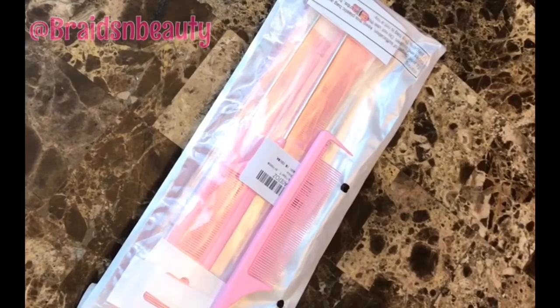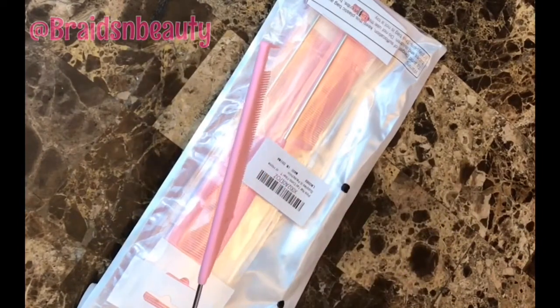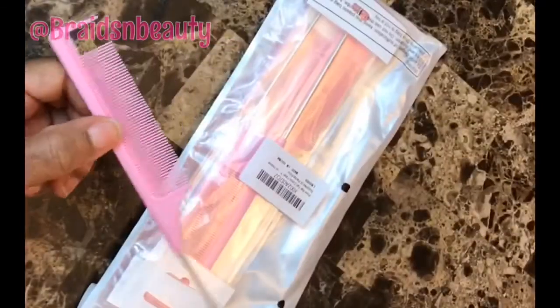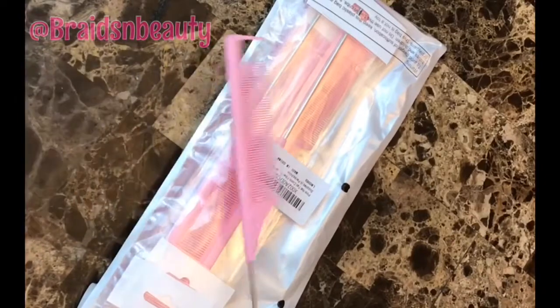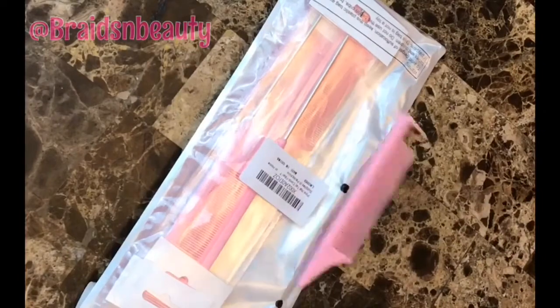Hello guys, I just want to show you this amazing Amazon find. One of the problems we have as braiders is actually finding the right pattern comb — it's really very important. I've gone through a lot of these combs, a whole lot. Some break, some the rat's tail comes off. But I found this one on Amazon — it doesn't have a brand name.